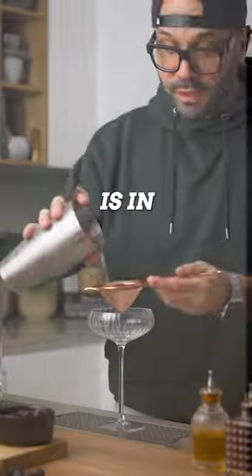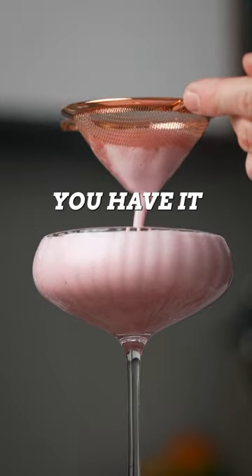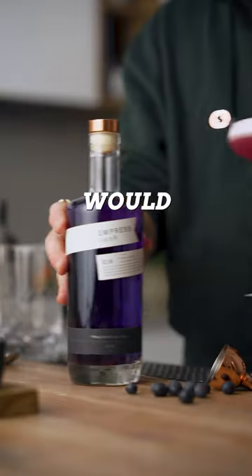Now we can fine strain this into our favorite cocktail coupe. And there you have it, my friends — The Clever Club with Empress 1908.